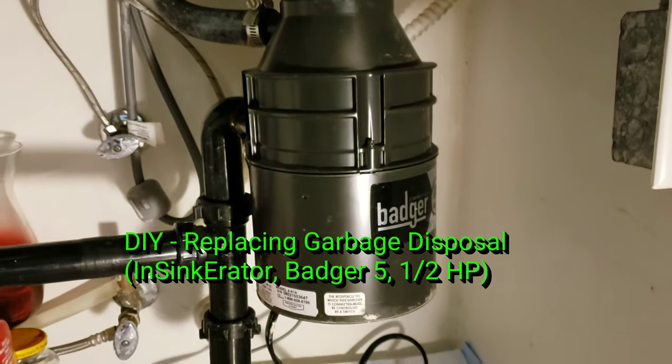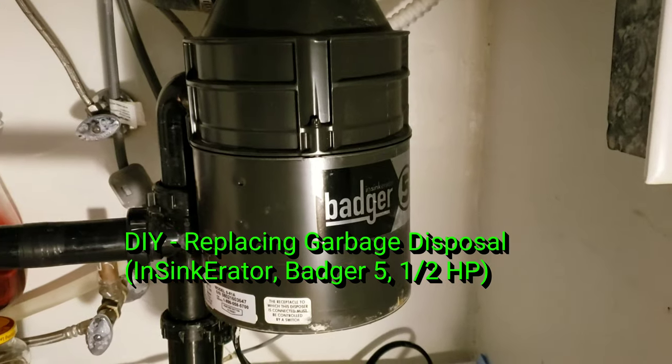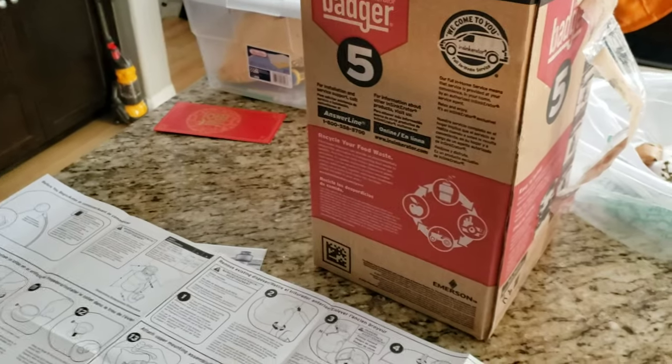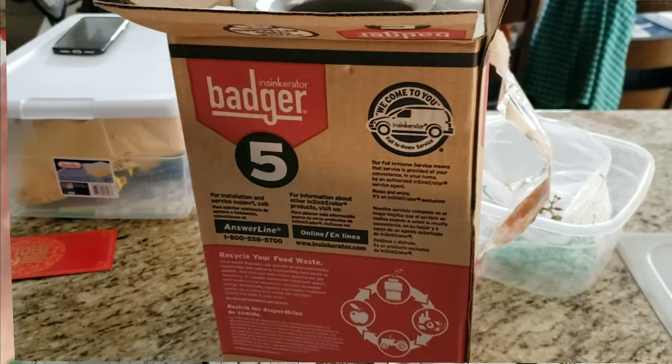Hi all. Today we're going to replace a garbage disposal. This is a Badger 5, and we got a direct drop-in replacement, also the Badger 5.